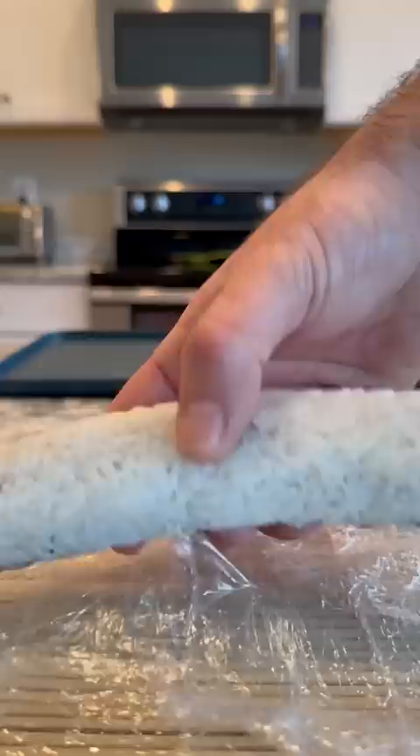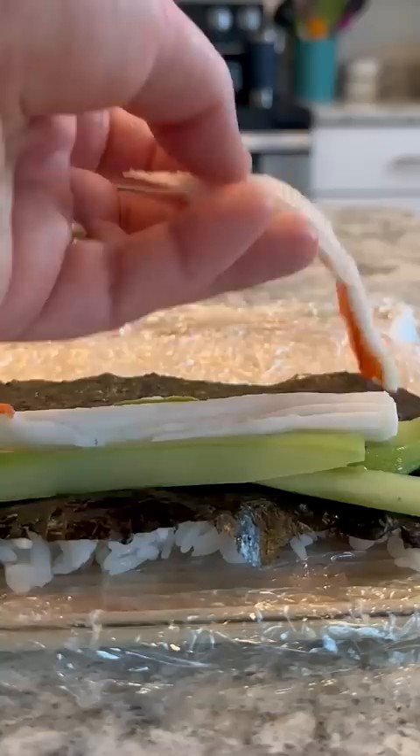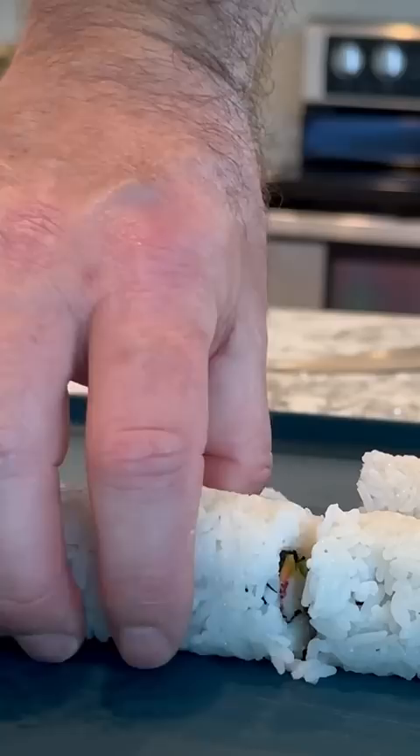Same setup — carrot, cucumber, and a little bit of avocado in the middle, then topped off with some imitation crab meat. At this point you could choose to finish it off with a little bit of roe or maybe some sesame seeds as well, but I just love it plain like this.